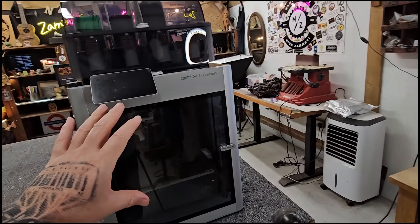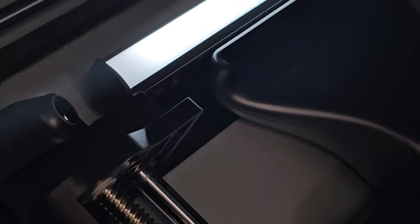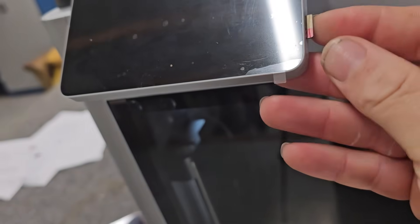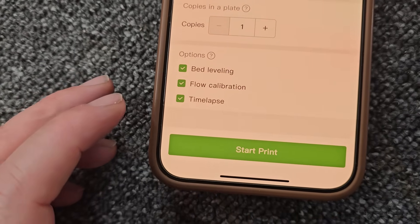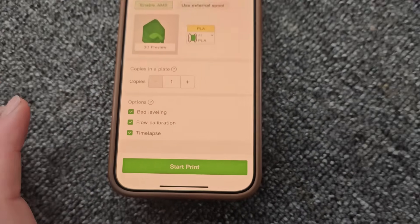Now in this machine is a built-in camera — can you see that up there? That is a little mini camera. Then in here you've just got your little SD card — put that in there and it will record the whole thing on time-lapse, providing you've got that selected. Then press start print and you're away.